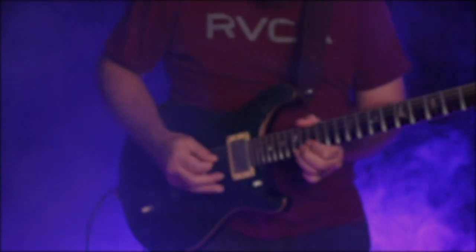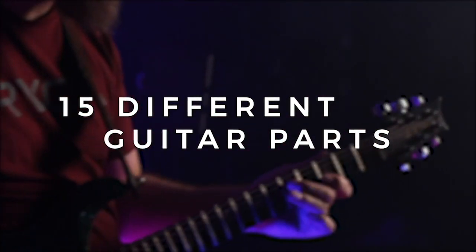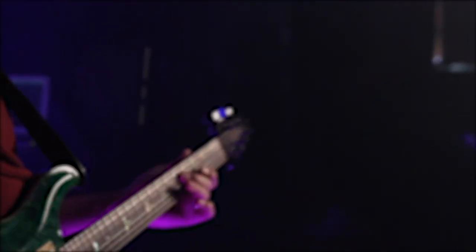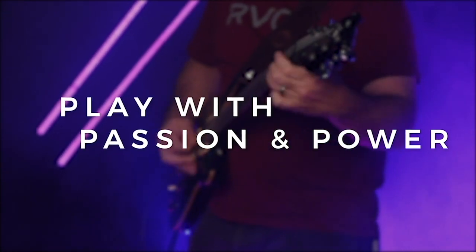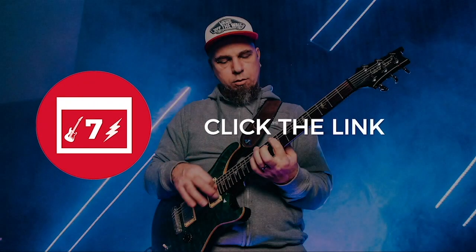When you sign up for the seven-day challenge, you will learn 15 different kinds of guitar parts, making use of these chord tones in a musical and melodic fashion, and that's going to help you really map out the notes on the guitar so you can play with more passion, power, and precision — all those kind of good things that you hear all of your favorite guitarists do. So that's all covered in the seven-day guitar challenge.